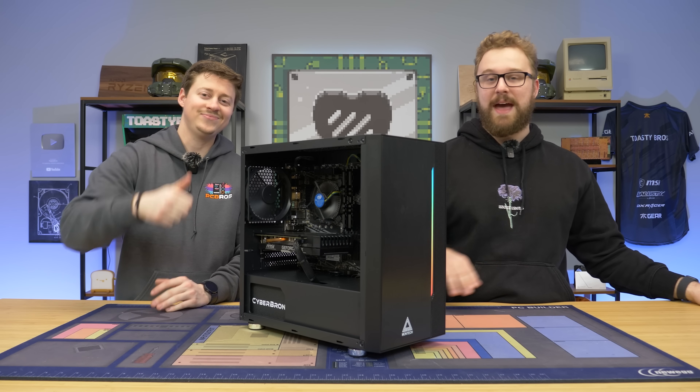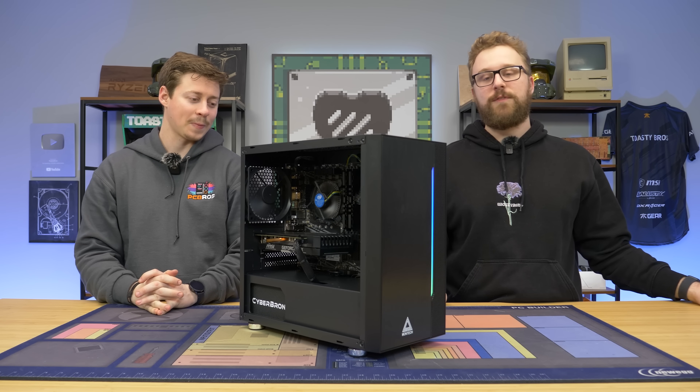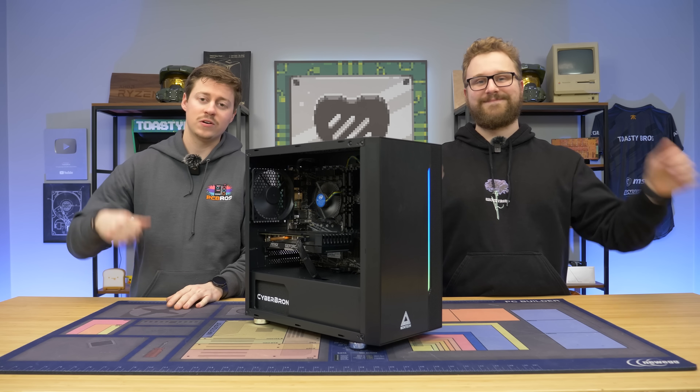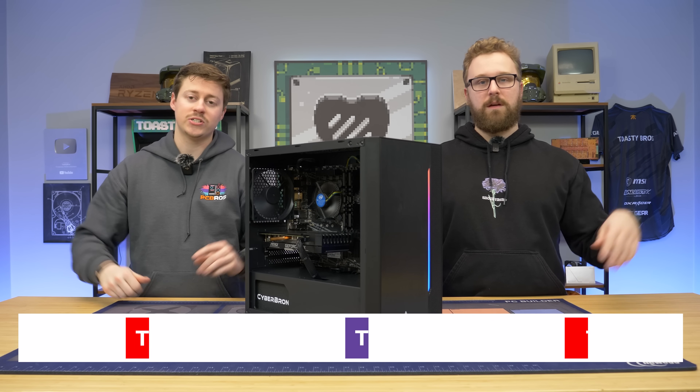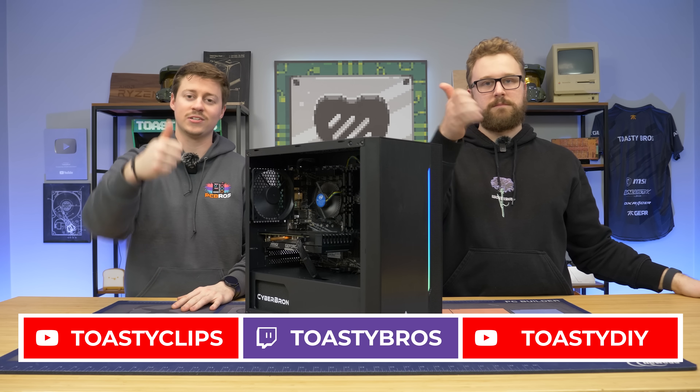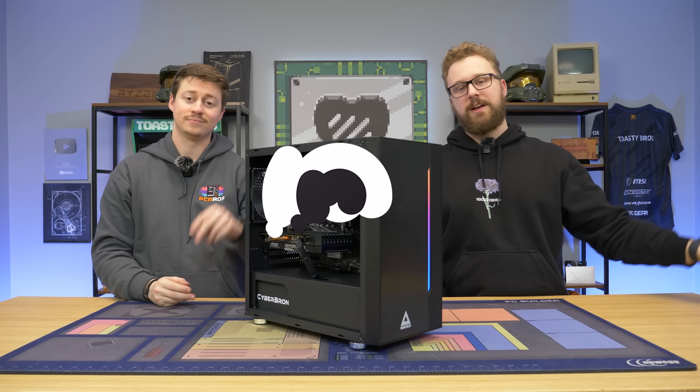There'll be affiliate links and it will help us out. Let us know what you think of this $450 PC — if you would have done anything different, let us know down below. As always, we hope you guys enjoyed today's video. If you did, check out our other two YouTube channels and our Twitch at Toastybros, and don't forget to like, comment, and subscribe. See you guys in the next one!